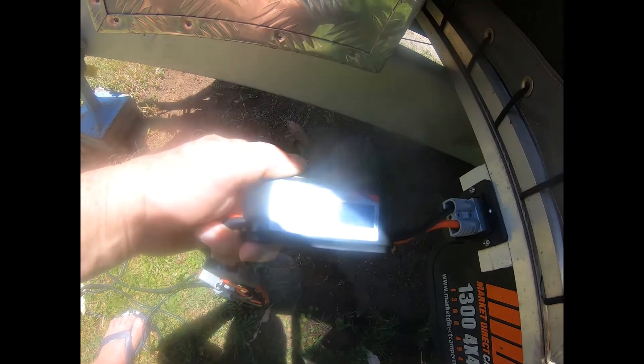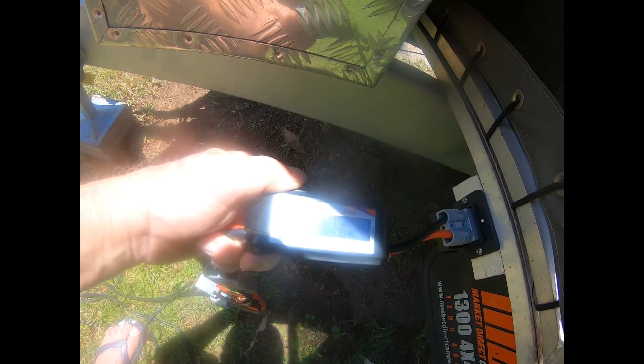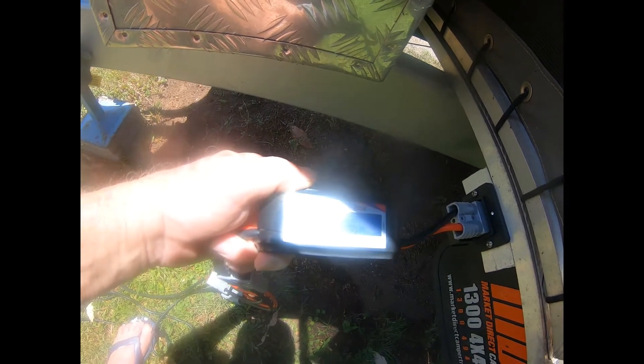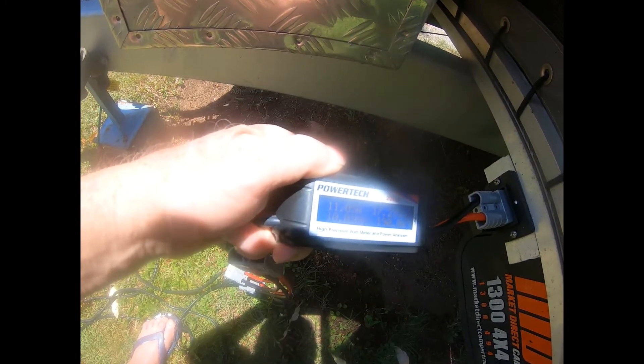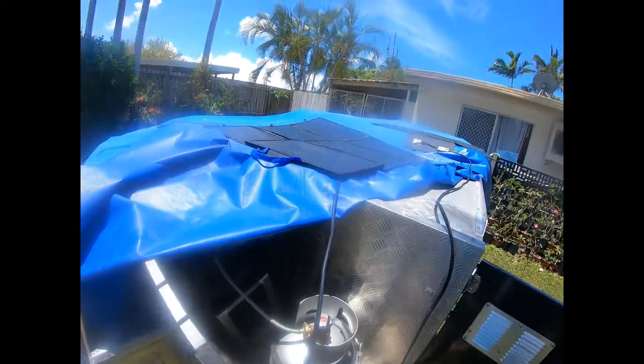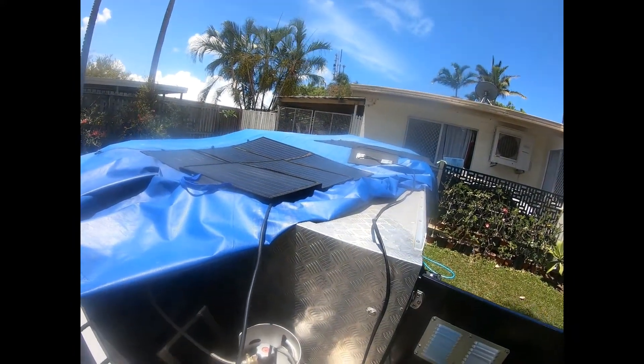Yeah, 11.2 amps and 17.7 volts on the outside meter. It even tells you the watt hours you have. Currently 11.11 amps at 17.25 volts being fed in from the two solar blankets — and there are the two solar blankets up there.